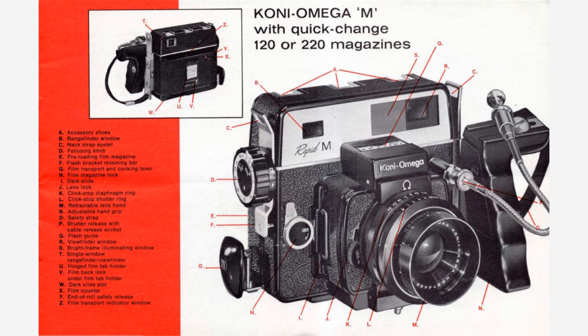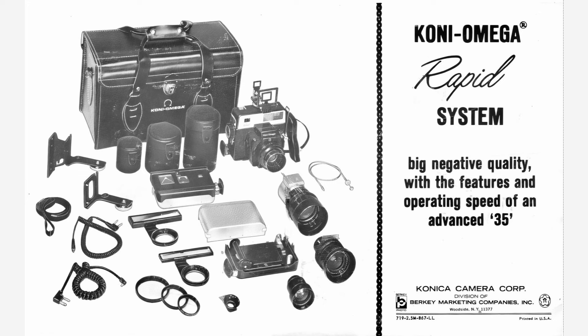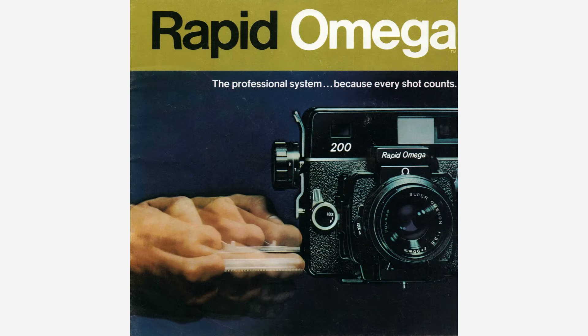In 1968, the Koni-Omega Rapid M model was released, later called simply the Koni-Omega M. The M stands for magazine. The big difference between the Koni-Omega Rapid and the new Koni-Omega Rapid M is that the latter has a fully contained film magazine which allows the photographer to interchange film backs even partway through a roll of film. Once we hit the early 1970s, the trail gets a little fuzzy. Almost every website I was able to find indicates that the Koni-Omega Rapid series converted into the Rapid Omega series in 1975, but from my research the transition actually happened in late 1973.